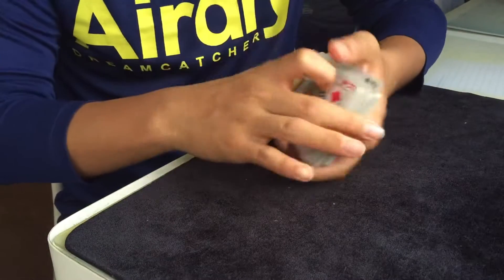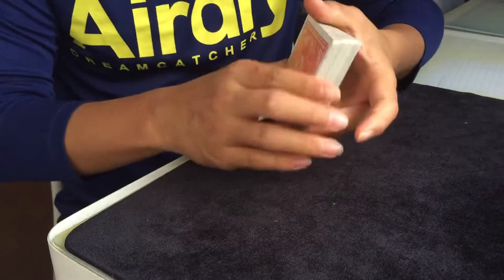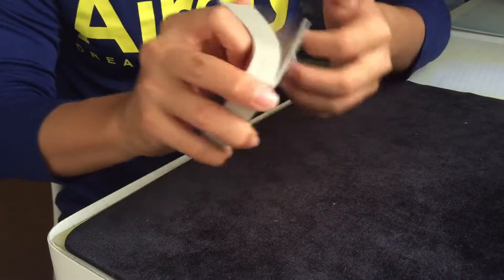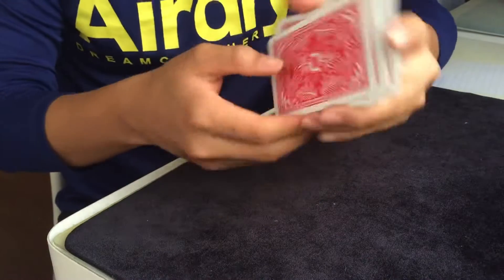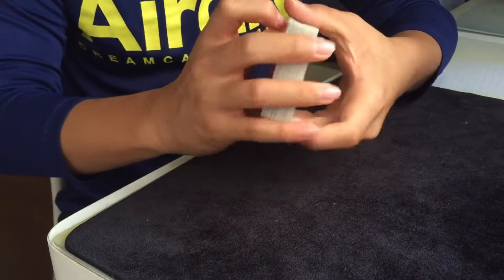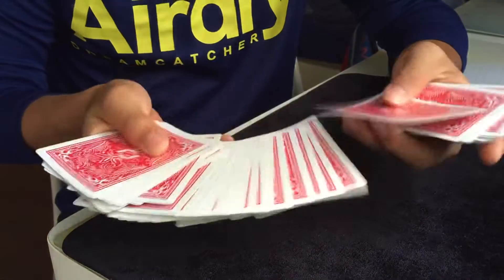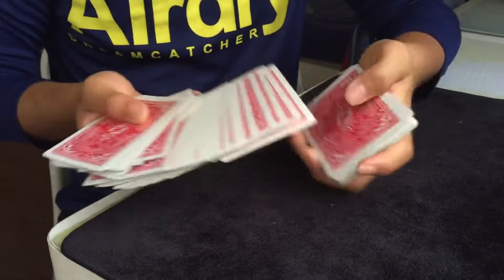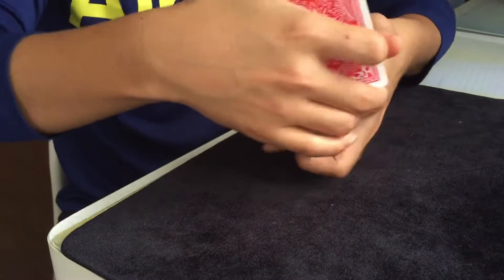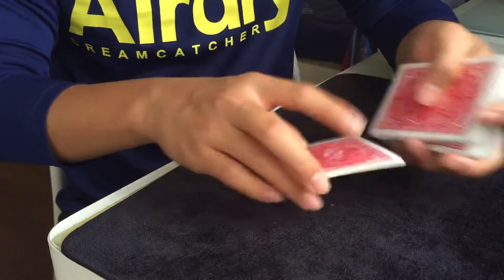Let me show you what it looks like. I'm going to look for a card. I can give the spectator the cards to shuffle as much as they want. When they're done, they'll hand me back the cards. I'll go through and let them touch a random card. Touch this one right here — the Five of Diamonds is the selected card. I'll place the Five of Diamonds somewhere into the middle of the pack and cut a few times.